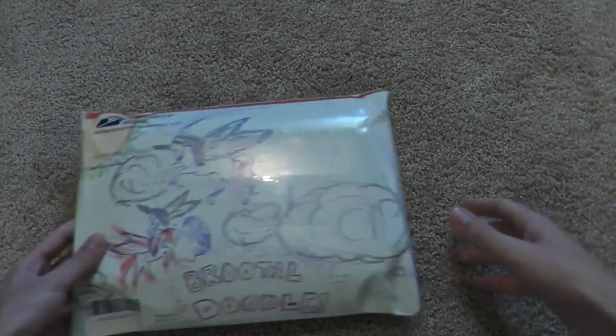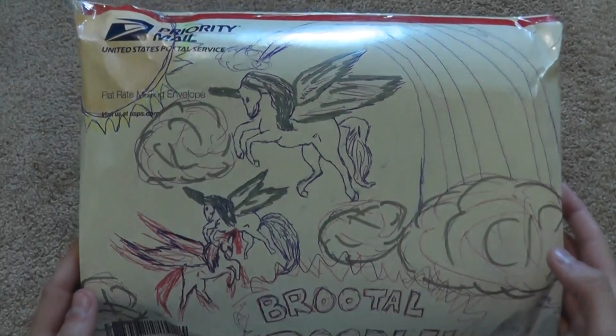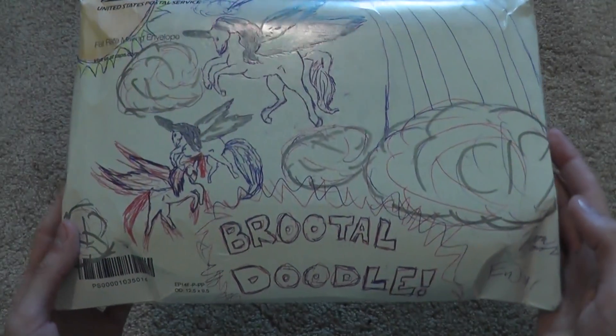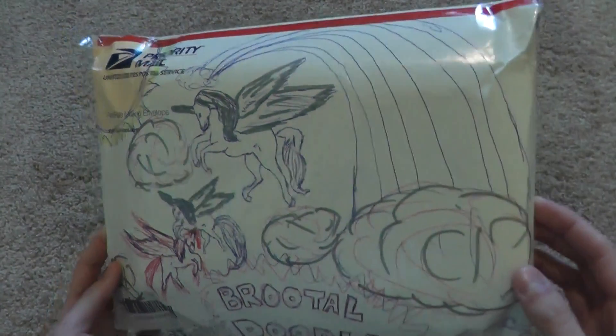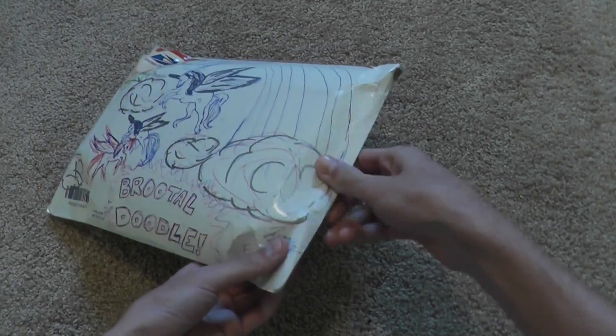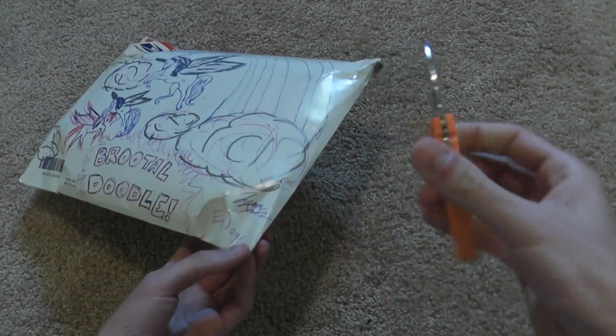Welcome. So before I left for Blade Show, I made an order to Blade HQ, and I put a message in the special requests, and it looks like they answered my request. I requested that they would draw a flock of pegasi on the box. I'll be opening it up with a knife I got from Blade HQ at Blade Show.